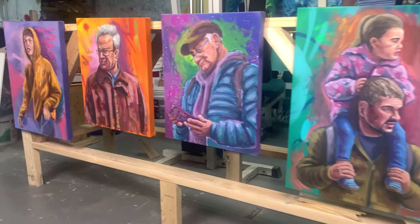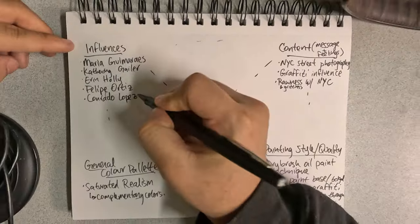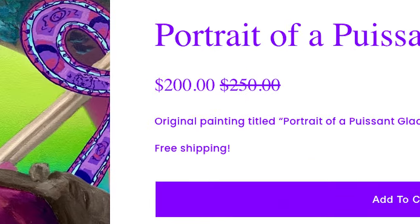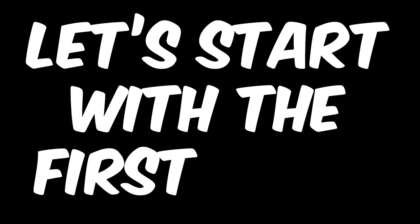I painted a four-piece series using three simple steps that you too can follow along with to create an art series to apply to a gallery with or sell. There are going to be a ton of tips in this video, but let's start with the first one.